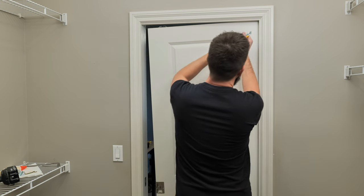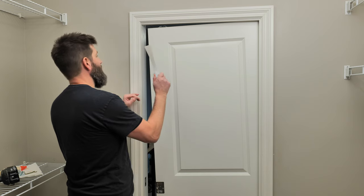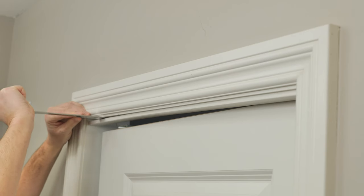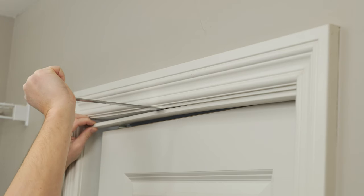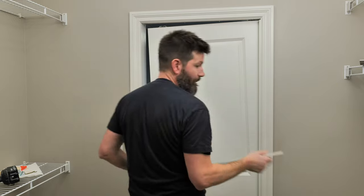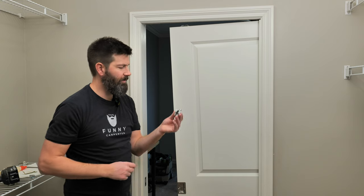To take off the pocket door stop, cut the caulking first so it comes off easier. Take a sharp knife and cut along the caulking — you don't have to press that hard. Then take a flat bar, jab it in there, and just work it loose. Be careful not to break these pieces; they're pretty brittle and you'll need to reuse them. Work your way along — usually there are a couple of pin nails holding it in place. You can also use the bar to pull out the pin nails.